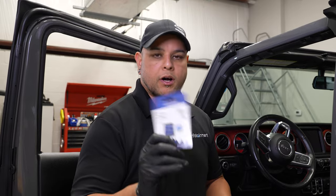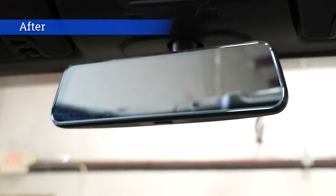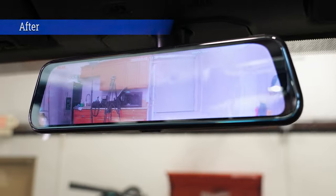Alright, so we just got finished installing our rear view mirror dash camera combo. It does come with an SD card, so make sure you plug that in there so you get the dash cam capability. We're going to go take it for a ride and test it out. We'll be right back. See you next time.